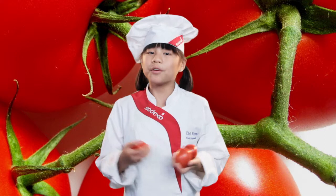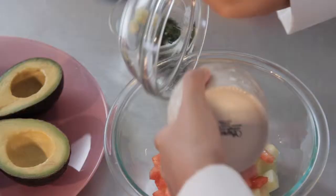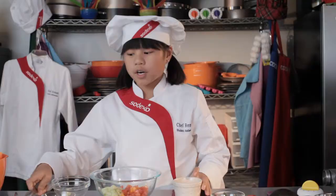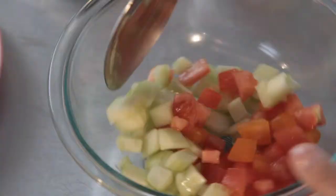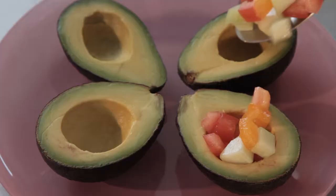First, you place your avocado halves on a plate. Next, you mix your cucumbers and your tomatoes. I love the tomatoes in this dish because they give it great color. Next up, we're going to add our cucumber and tomato mixture into our avocado halves.